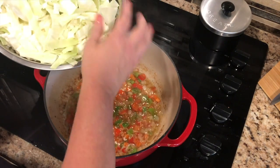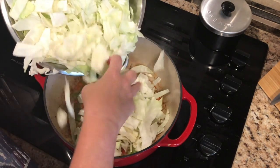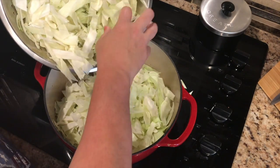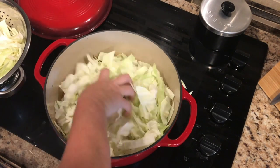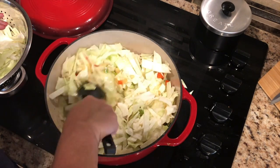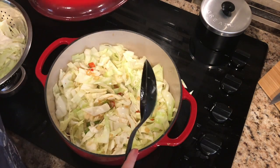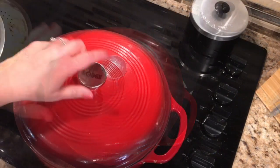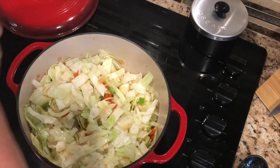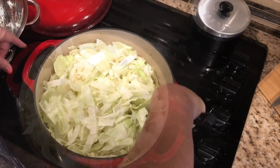Here comes the chopped cabbage — got it all chopped up. This is not all going to fit in this pot right now, so we're going to put about half of this in because it's a lot. We're going to let it reduce down a little bit, then take the lid and cover it and let that cook for about two to three minutes until the cabbage reduces down, and then add the rest of it in. Now we've got room in there — it seems like a lot, but cabbage really cooks down pretty good.